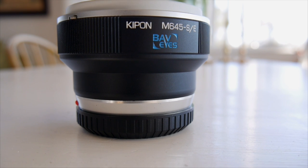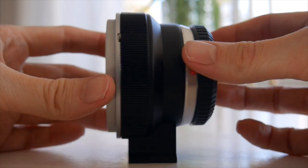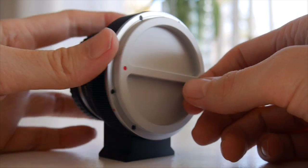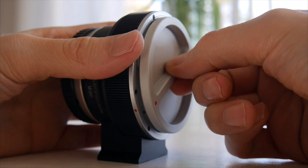I have the Mamiya 645 to Sony version. Other mounts like Hasselblad are available, but since I can adapt from Hasselblad to Mamiya if I want to, I think 645 is a bit more versatile.